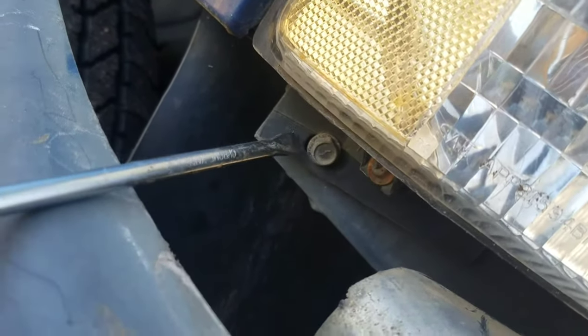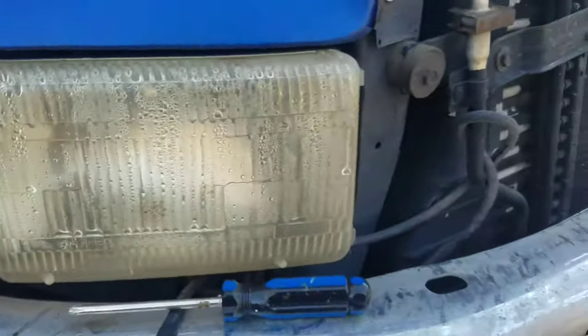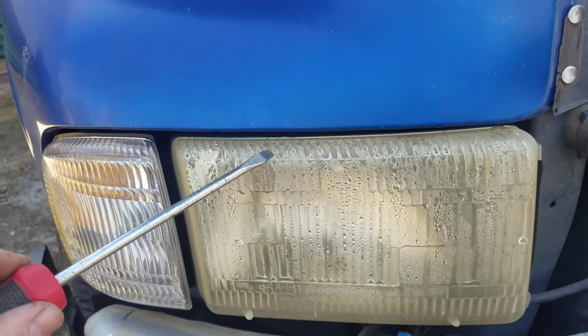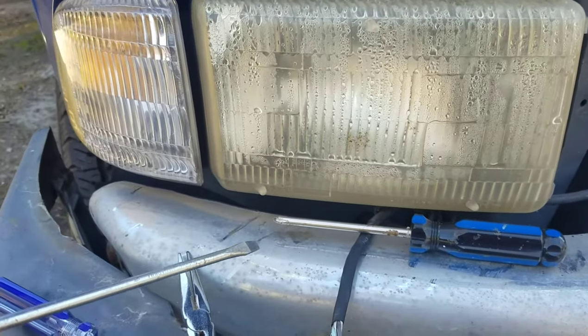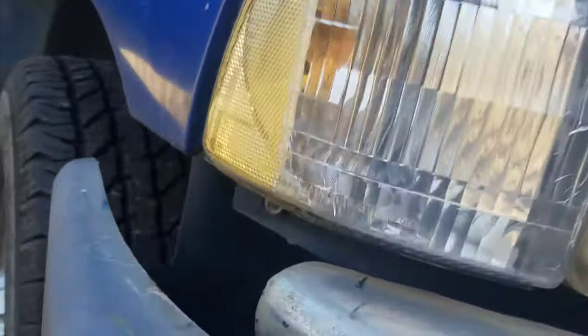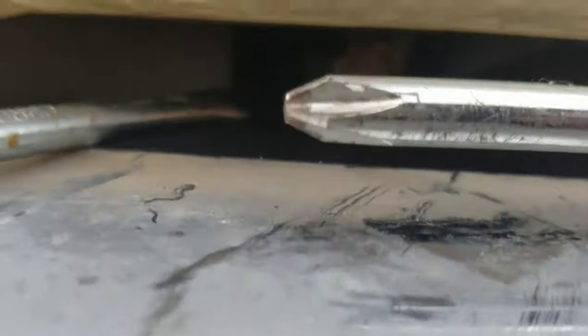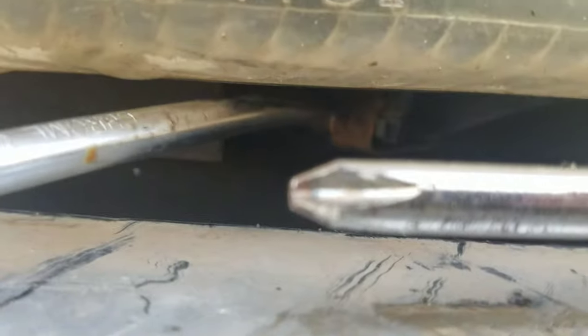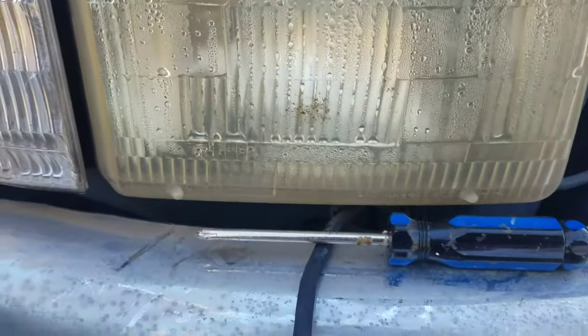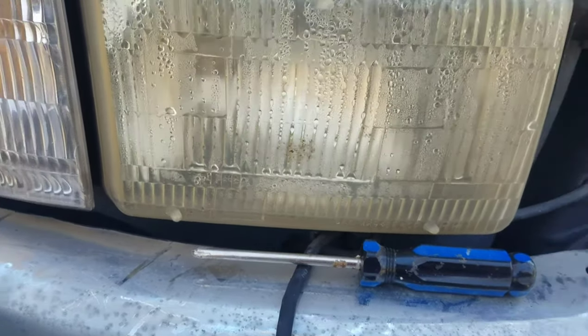And then on this side over here you have to take that bolt right there loose. That will release the housing, but the housing will not fit out between the fender and the bumper even with the plastic guard removed. So what you have to do is take that screw out right there, and then there are three little clips — there's one right there and two more on the top side. You have to pop those clips.